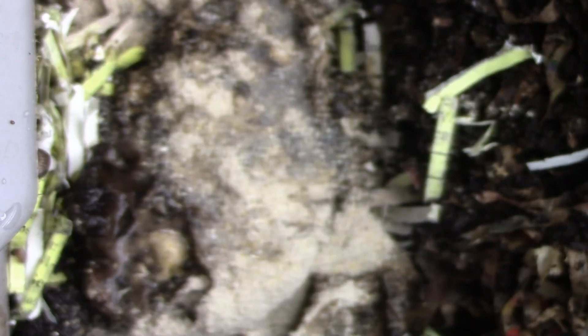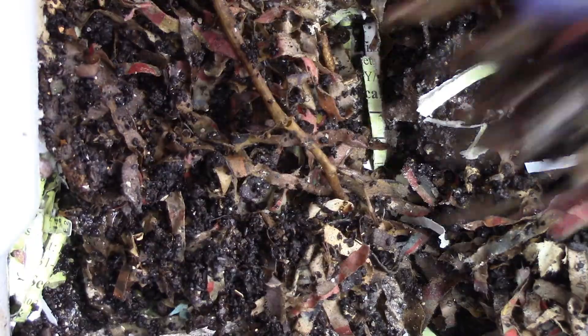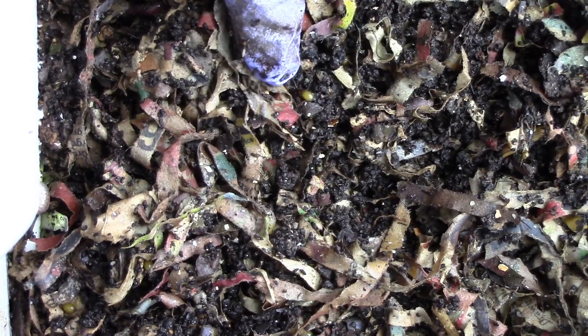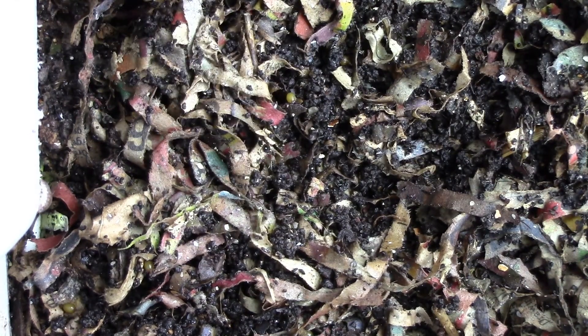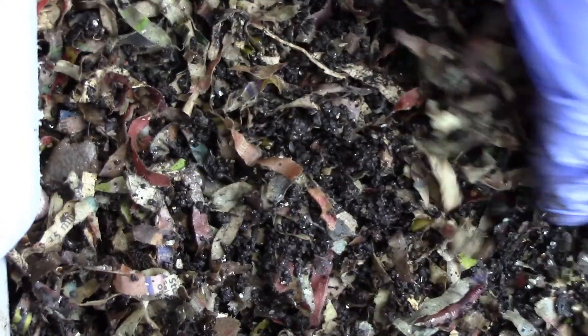I'm going to water it because coffee dries up after a while. Then I'm going to put in existing castings. There's a cocoon there too.